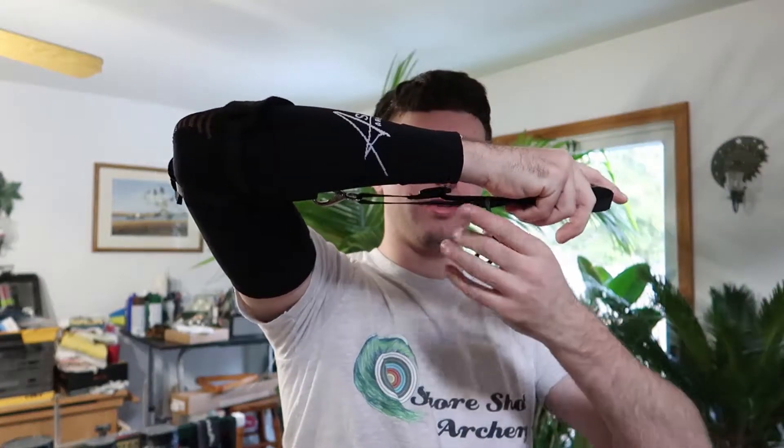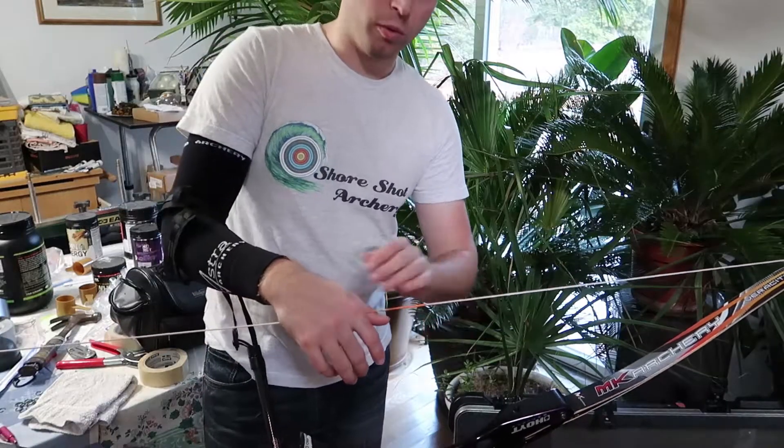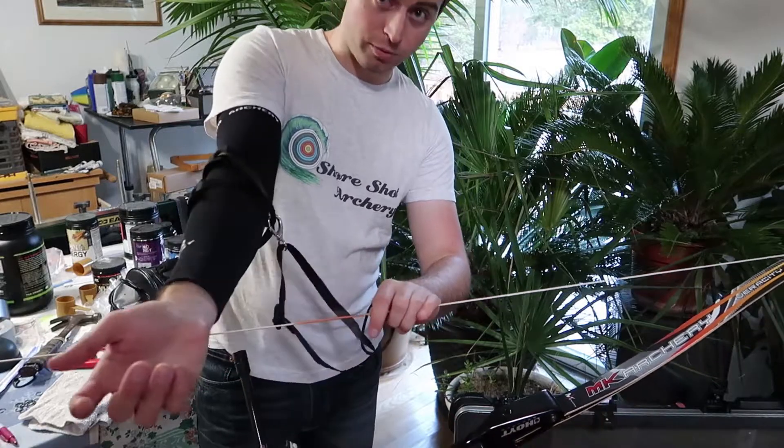Now that we have the shot trainer on my arm, we need to attach it to the bow. We take the clip, clip it right in here — you can see where this is heading. This part will attach to the bow; I'll probably have to unclip this in order to loop it onto the bow's string, but it's going to catch the string when it releases. There are also adjustments in this piece to adjust the length because everybody's forearm is not the same length, so it's good for all ages and all sizes. The only real sizing consideration was picking one that fits your forearm — size one or size two. Now that I have the bow, we're going to attach the shot trainer to the string and then reattach it to my arm.